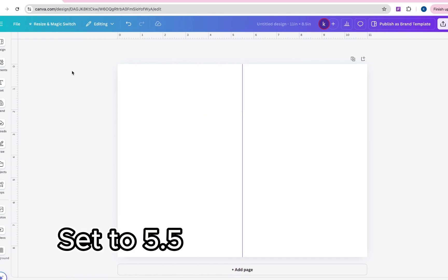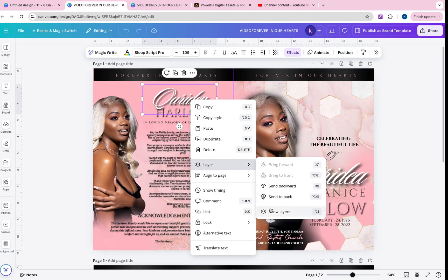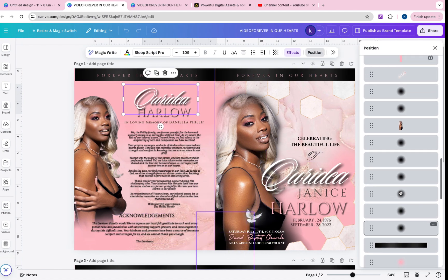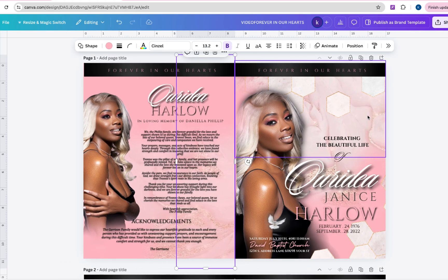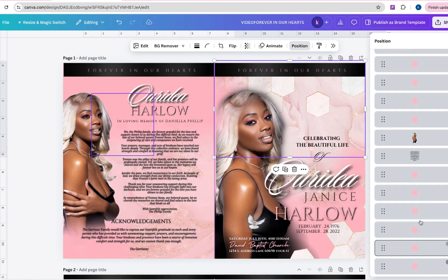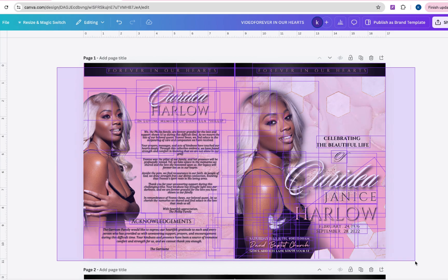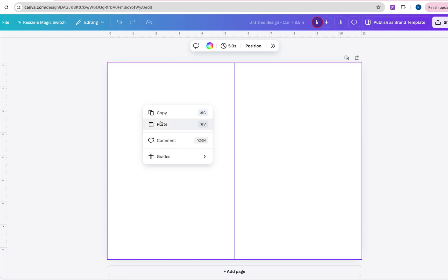This is going to make sure that it is in the middle. Now head over to your template and go to Layers. Some of the layers may be locked, so you want to make sure no layers are locked — if you see one that's locked, go ahead and unlock that. Now check and make sure, then highlight over everything. Once everything gets highlighted, right-click and select Copy. Now head over to your newly sized canvas and paste all that on there.